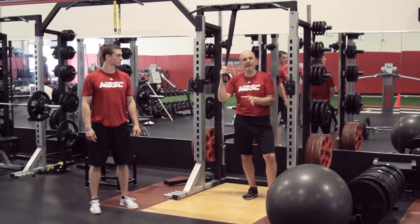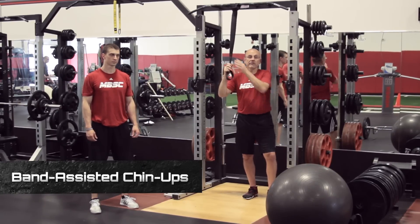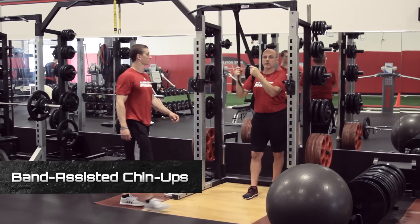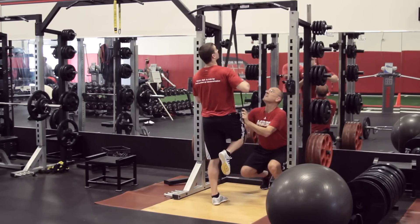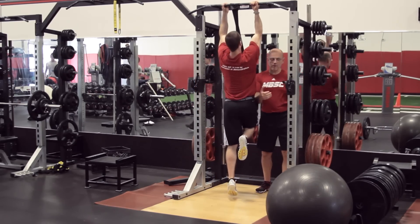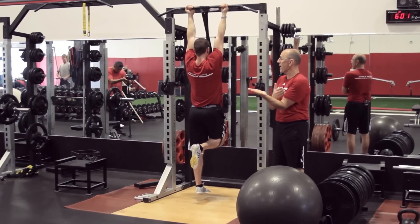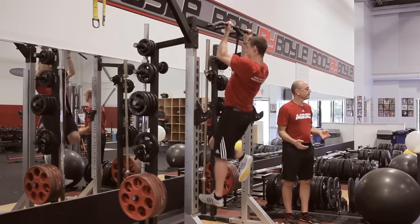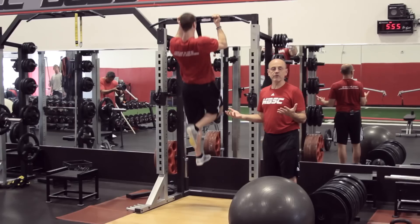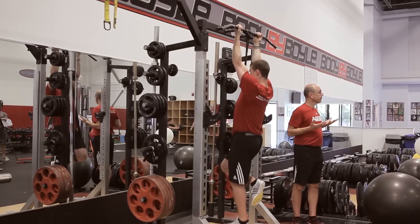The simplest thing we want to look at here is a band-assisted chin-up. When we look at band-assisted chin-up, we're going to have Nick come over and just throw a leg in here. We're going to start with a chin-up grip — a palms-up grip — because you're going to get some assistance from your biceps, and he's going to get some assistance from the band. He's obviously being assisted by the band. The good thing here is the assistance is greater at the bottom and less at the top.